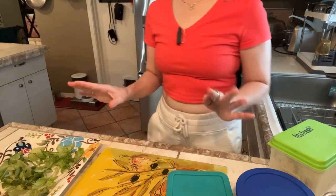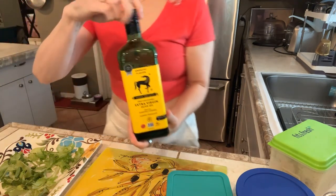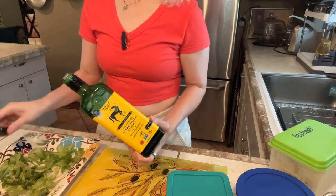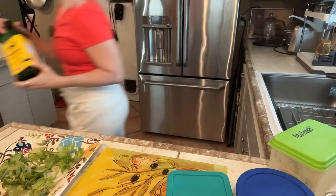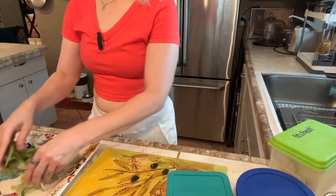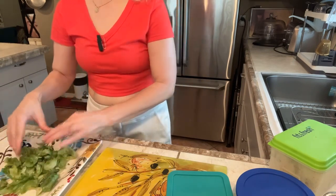We're going to dress this a little bit first, very simply — olive oil. I've got my cold-pressed extra virgin olive oil that's cold-pressed on site by the people who grow it. That makes a difference in the quality of your olive oil. We're just going to toss that so everything has a little coating of healthy fats to help the flavors of what else we add stick to it.